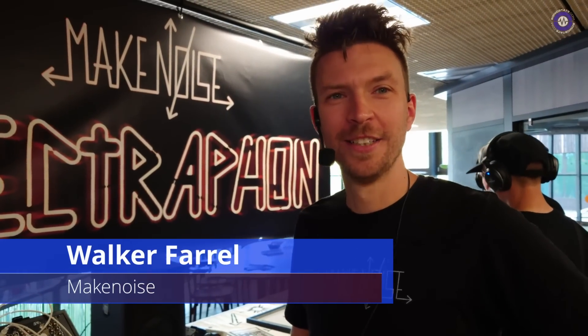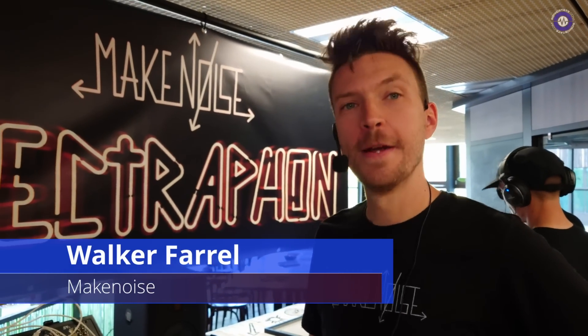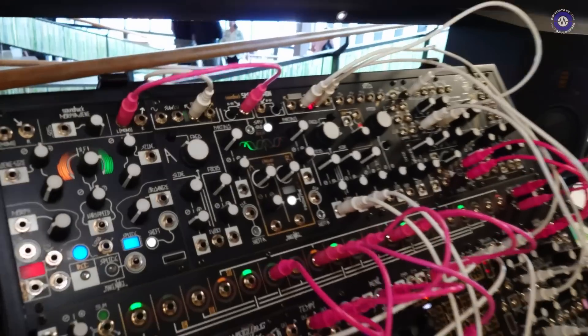Hi, Walker. Hi, Ed. We are here on the Make Noise booth, and we're going to look at Spectrophone, right? That is right. So, what is it? Tell us.